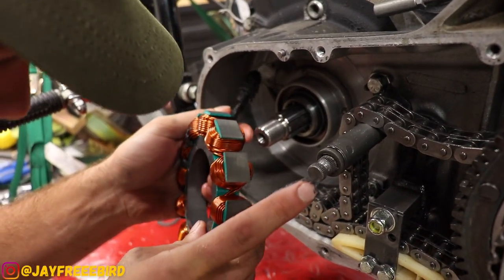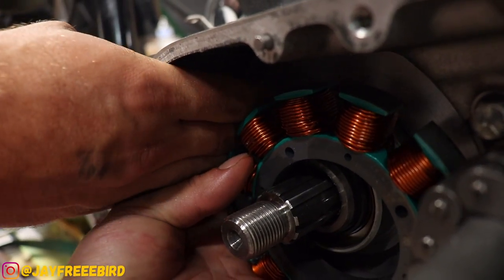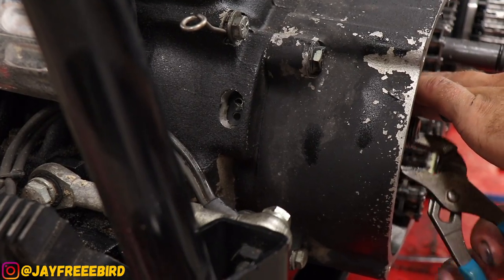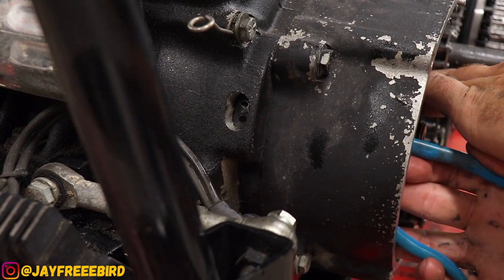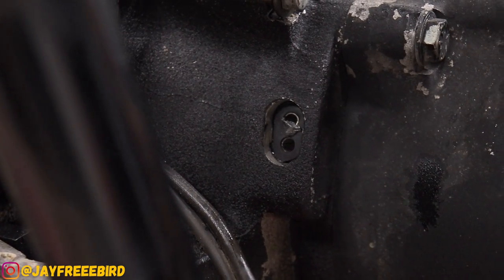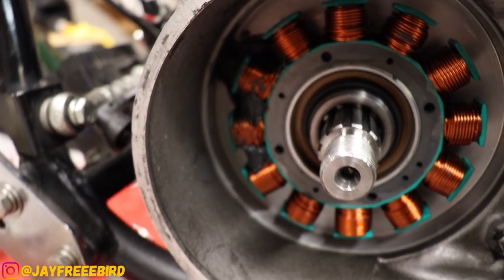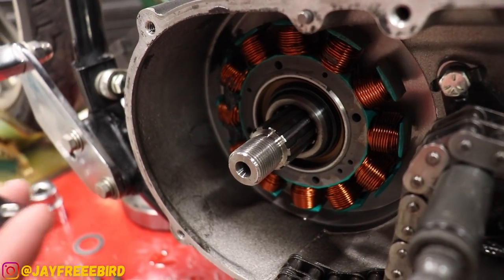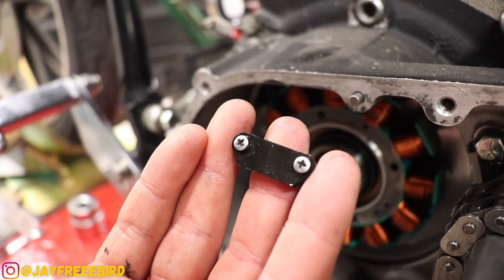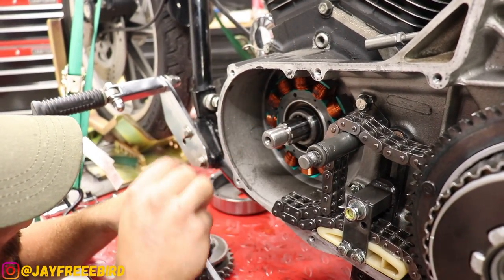Now we're going to fish the wire right up into the casing. Switch to a pair of channel locks to get around the thick wire and help push — pry and push against the wire in the casing without damaging the wire. Stator's in place. Silicone looks good. Now we're going to install the part many people forget — it's going to lock the stator wire in place. If you don't do that you're going to have a bad day with the stator coming loose. Just nice hand strength to tighten that down.